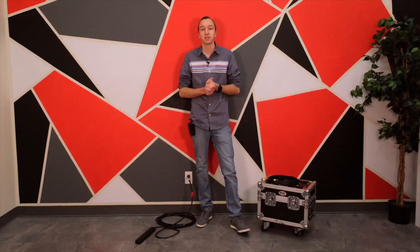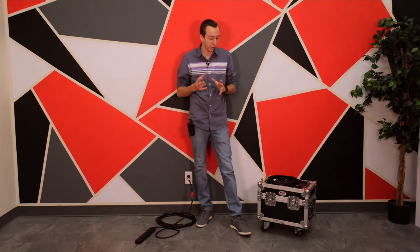What's up guys, Brandon Javerillo with Red Max Events. Today I'm going to show you how to quickly set up your Blitz FX spark machines, whether you purchased these or whether you're renting them from us here at Red Max Events.